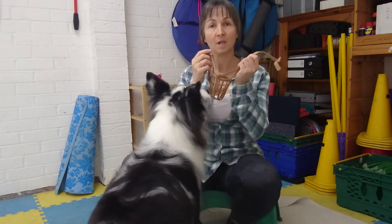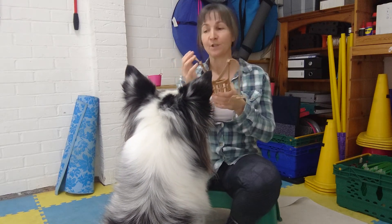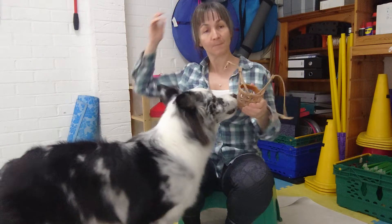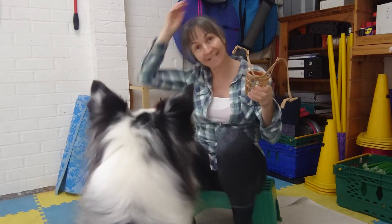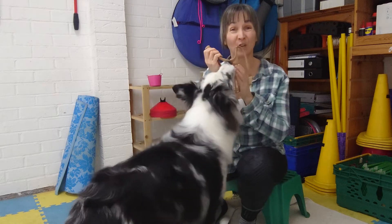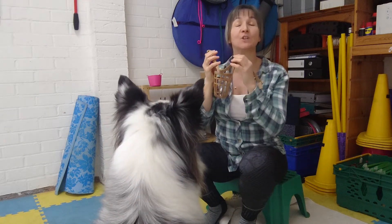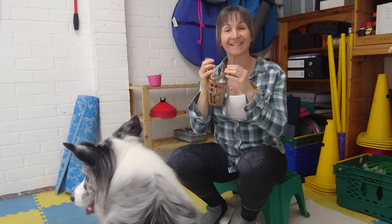We're going to do a little bit of work with straps going around the back of the dog's head. What I'm going to do is balance the muzzle in between my knees, so the dog has got both my hands free in order to move the straps around. I'm going to use a verbal marker of 'good' instead of my clicker.